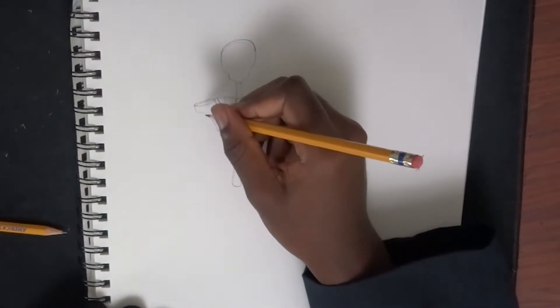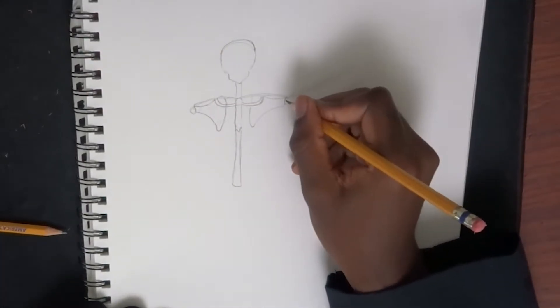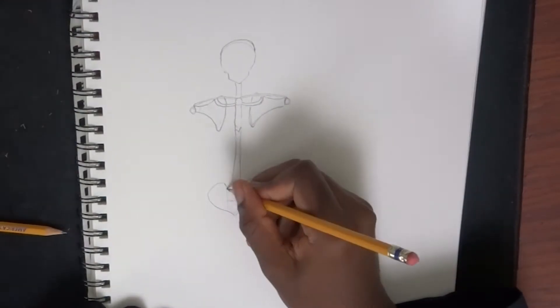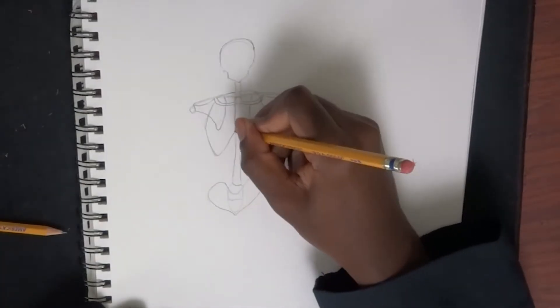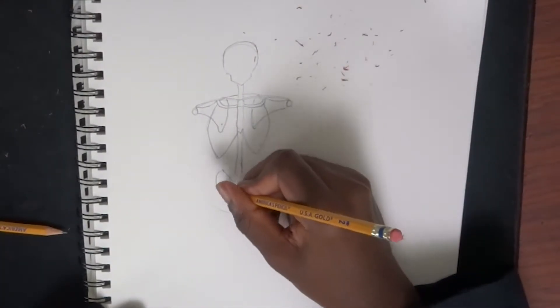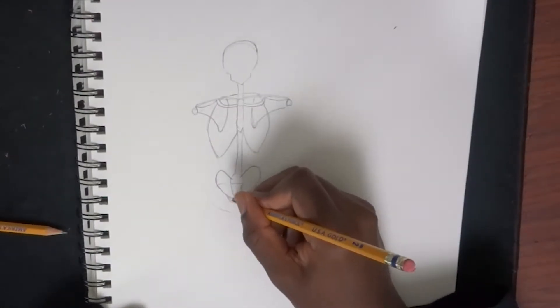Right here I'm drawing in the shoulder blades also. Then I'm starting to draw the pelvis in right here. Then I draw the rib cage — just an outline for that, not going into the details of it. I'm going to be showcasing that later on, once I've actually learned that. Finishing up the pelvis here.